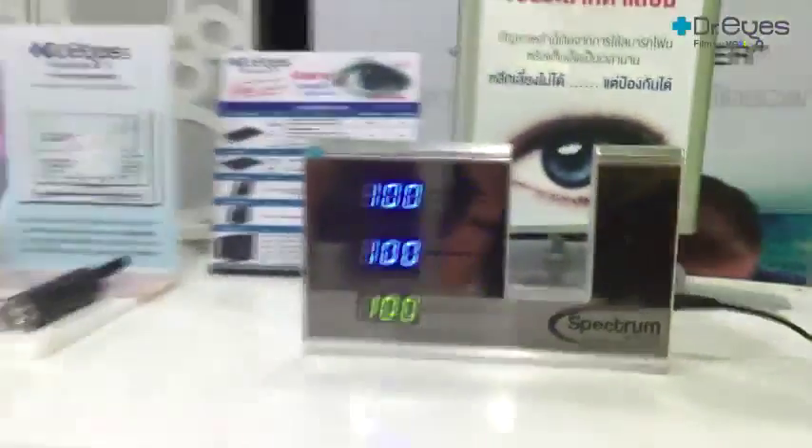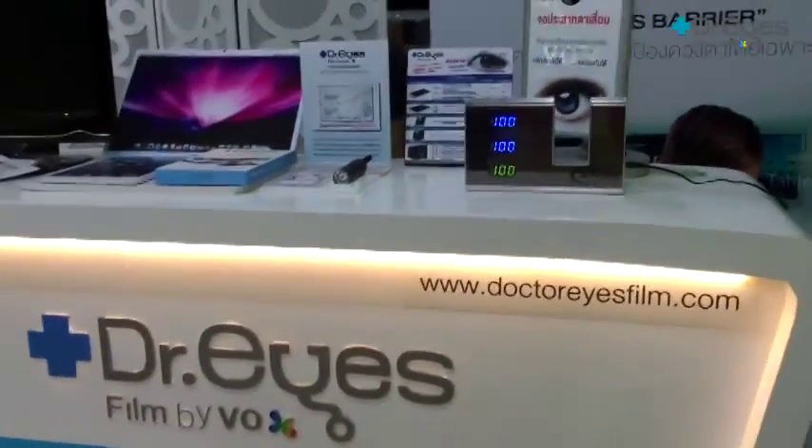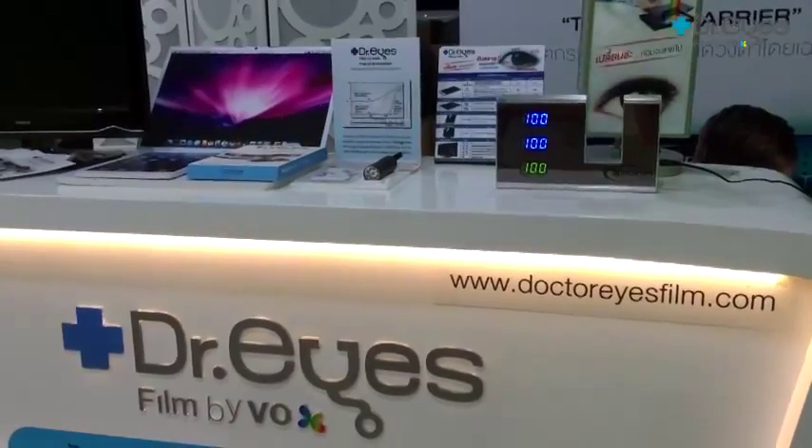After testing all the processes, you can be sure that Dr. Eyes film is the only thing that can fully protect against blue light and help take care of your eyes. Thank you.